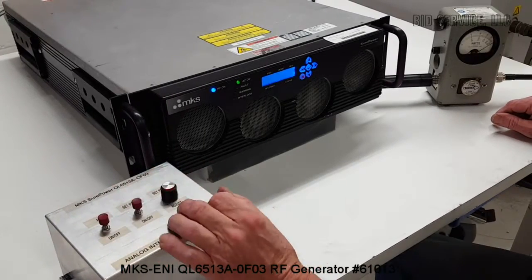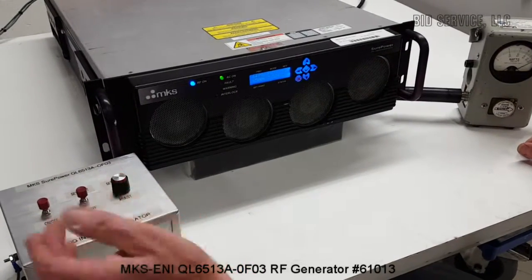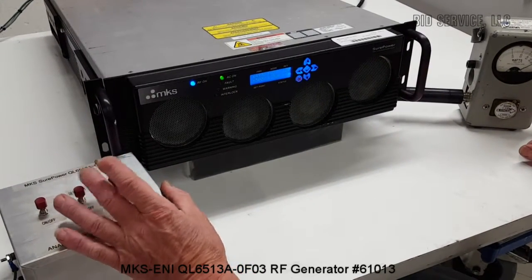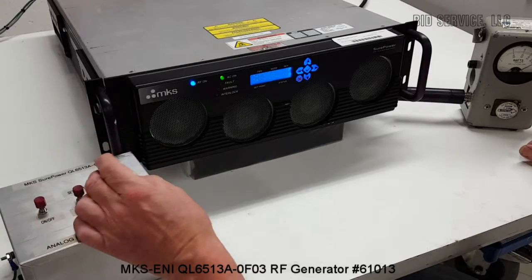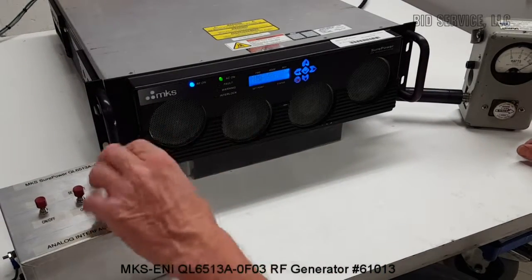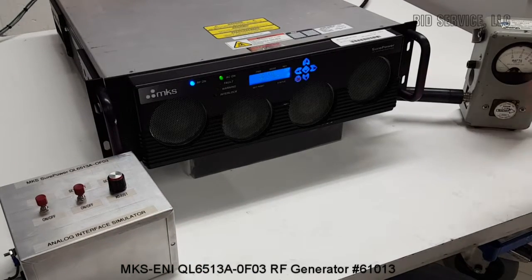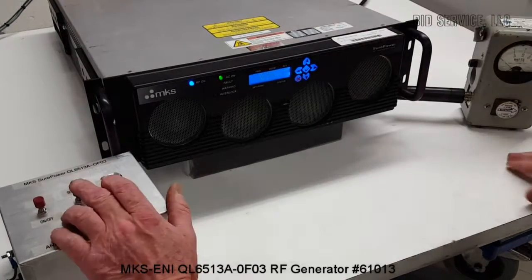The reason for the second button to turn it on and off is: let's say you set this at a particular wattage and you didn't want to turn the set point up and down — you could just turn this button off here. The unit would still stay on, and you could just turn the RF off.